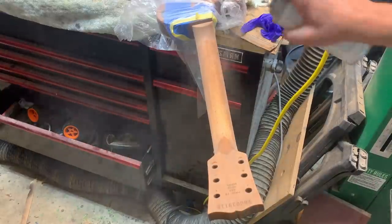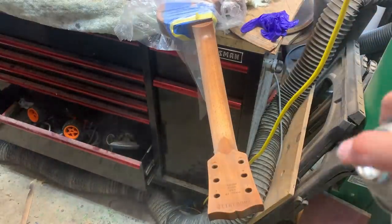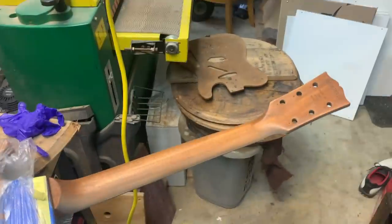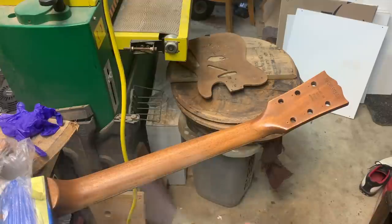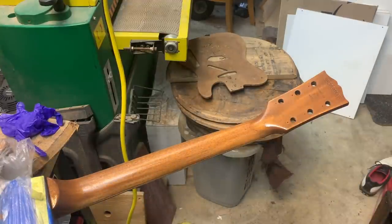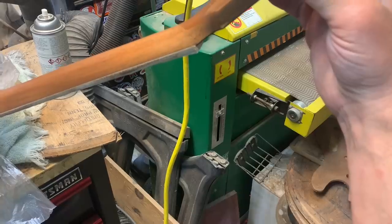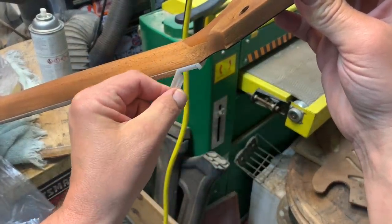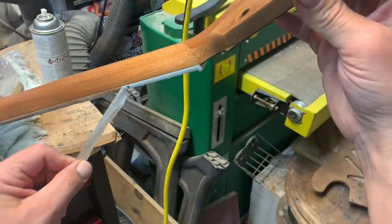We're gonna add a sanding sealer — this is Mohawk sanding sealer. Make sure it looks okay — looks pretty good. It matches the body and you can see that patch looks great. You can see how smooth we are here, nice and clean.